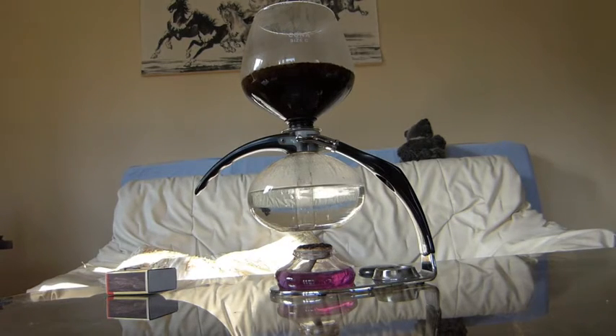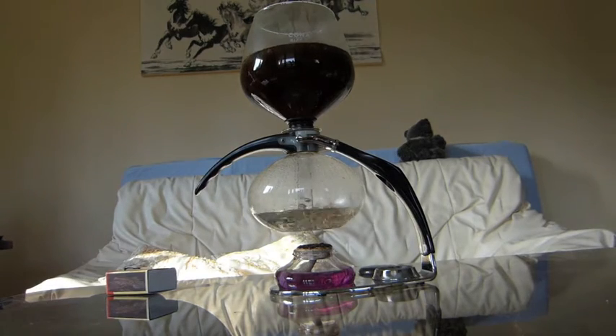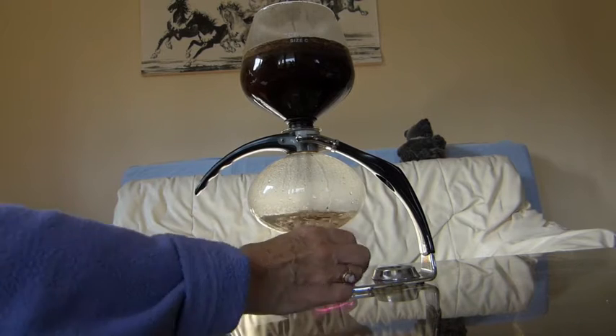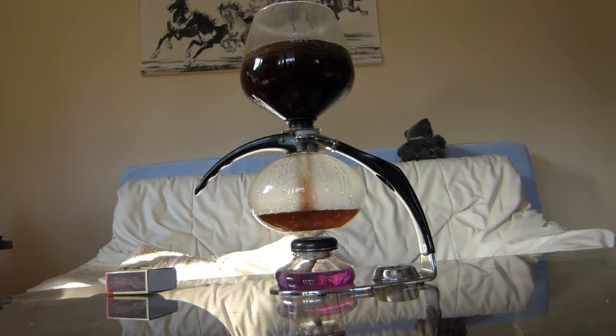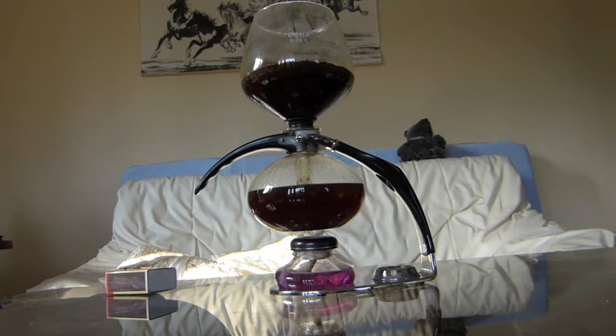There's a rubber seal between the top and bottom compartments so that creates an airtight fit, and the pressure of the steam builds up and pushes the water into the top compartment where it mixes with the ground coffee. When all but a few drops of water have gone right up into the top, you snuff out the flame over the methylated spirits.